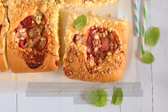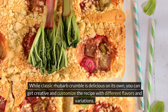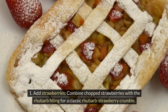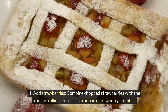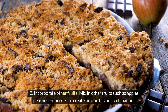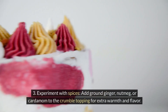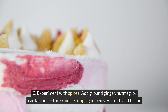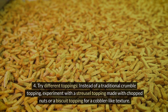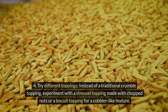While classic rhubarb crumble is delicious on its own, you can customize the recipe with different flavors and variations. Add chopped strawberries to the filling for a classic rhubarb-strawberry crumble. Mix in other fruits such as apples, peaches, or berries to create unique flavor combinations. Experiment with spices — add ground ginger, nutmeg, or cardamom to the crumble topping for extra warmth. You could also try a streusel topping with chopped nuts or a biscuit topping for a cobbler-like texture.